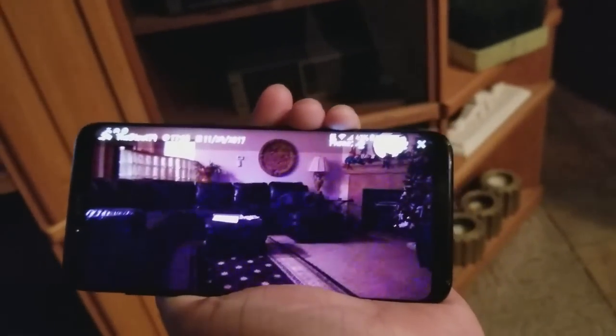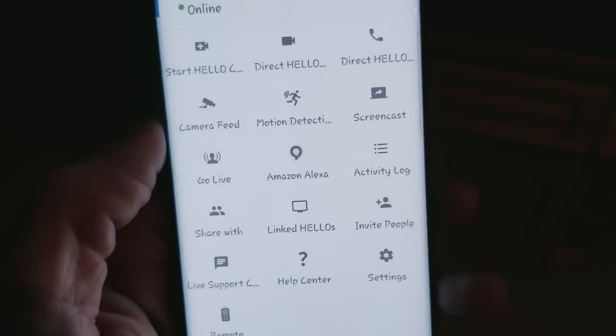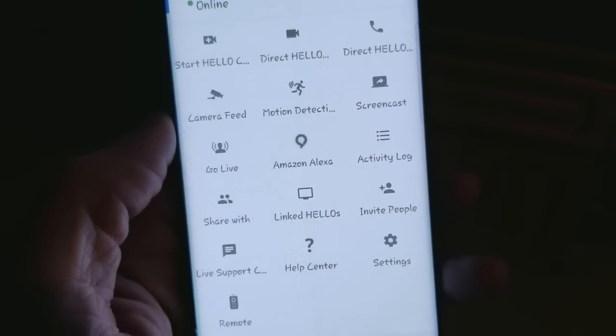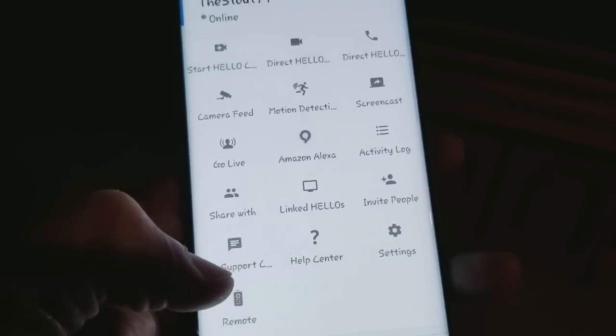Hear that? That's crazy - it echoes! This is the Hello app. There's a lot of good stuff on this phone app: screencast, motion detection, go live, Amazon Alexa, linked invite to bring people in, and a remote control function.